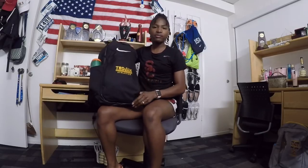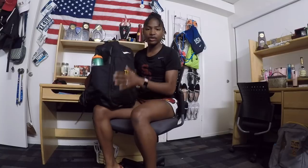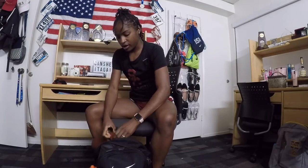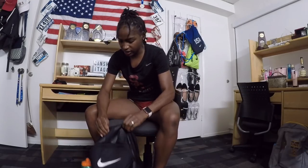So this is my track bag from last year. I'm quite sure we'll most likely get new ones for the upcoming season. It looks kind of heavy, but usually when I level everything out on a day of a meet it doesn't look as big. Okay, so let's get started.